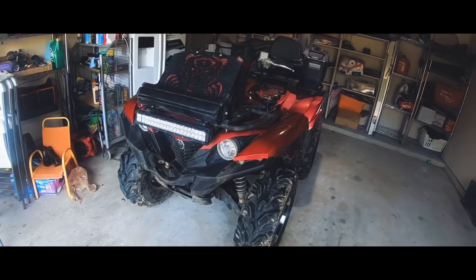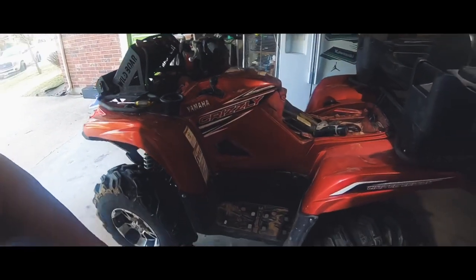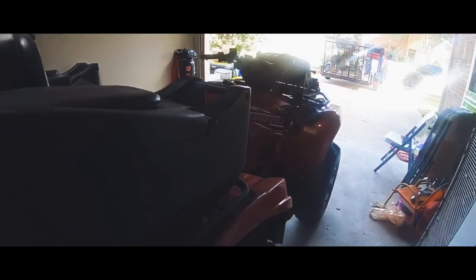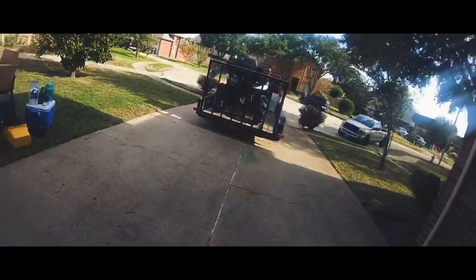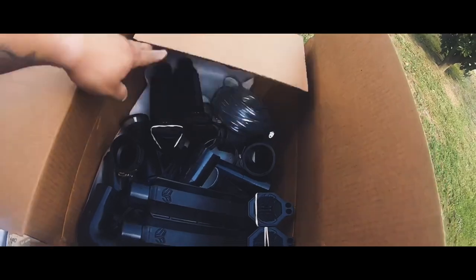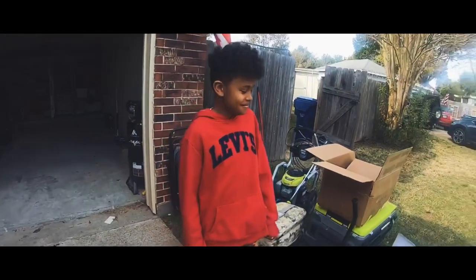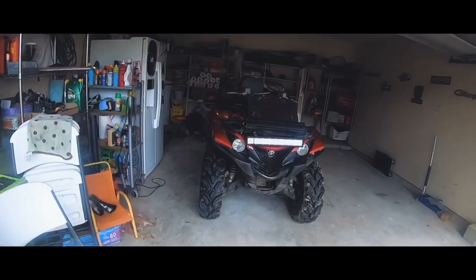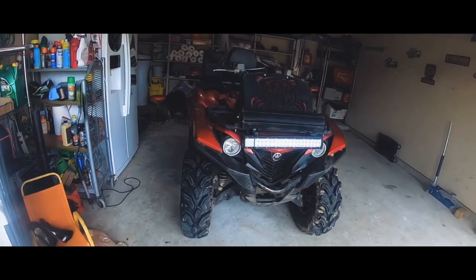Hey YouTube, back to my channel Big Rich Garage. We'll be adding snorkels to this Yamaha Grizzly 750. Got the Warrior Riser snorkels, and my little helper Jordan — my nephew — we'll see what we can do together. This Grizzly is my wife's four-wheeler; she wants snorkels, so let's make it happen. Let's get this plastic off and we'll get back with you.